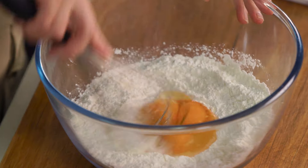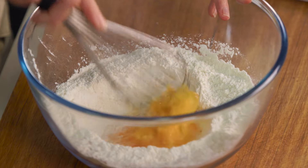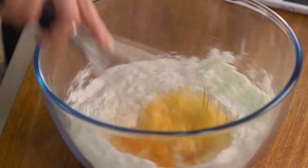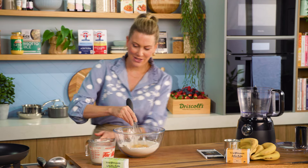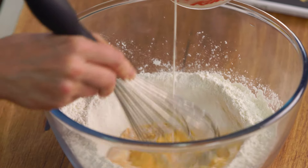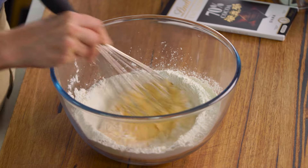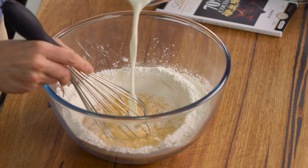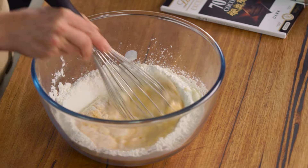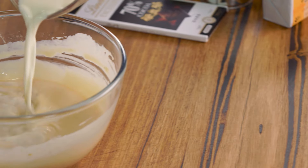In fact if you do that, they'll taste even better and they'll also hold their shape better too. Once you've added your eggs, break them up and slowly bring in the sides. Once it starts to thicken up, we can slowly add our milk. I always like to add a little extra milk to my recipe because once this batter sits for a while it does thicken up. You want this to be the consistency of pouring cream — quite thin, very different to a pancake batter which is quite thick.